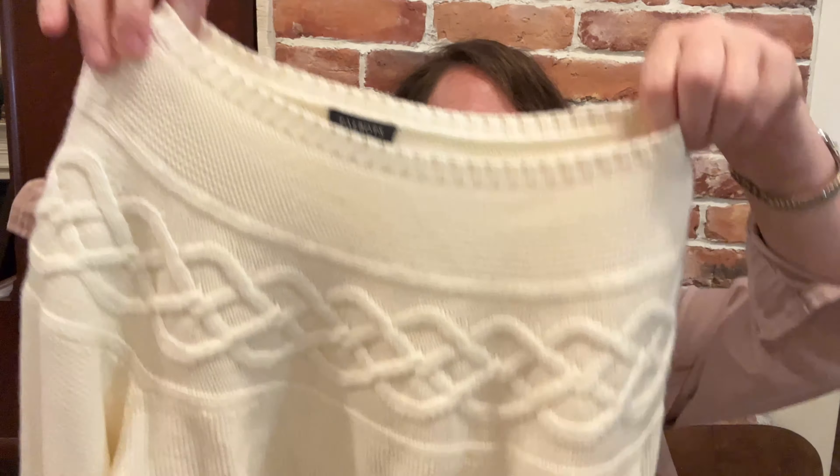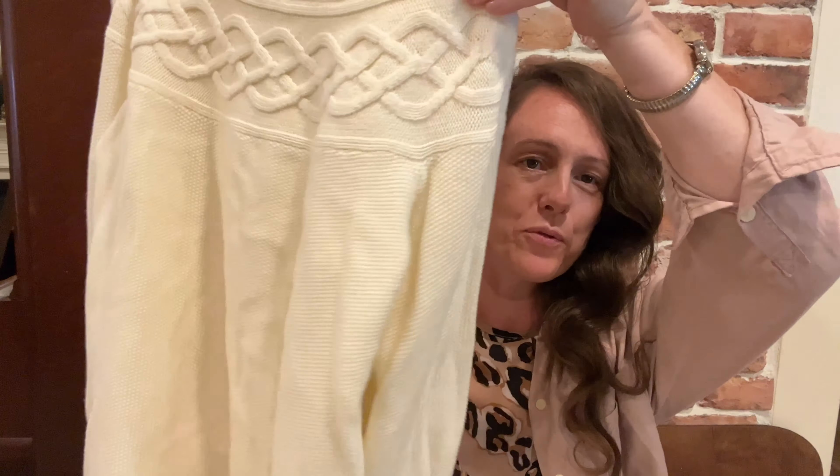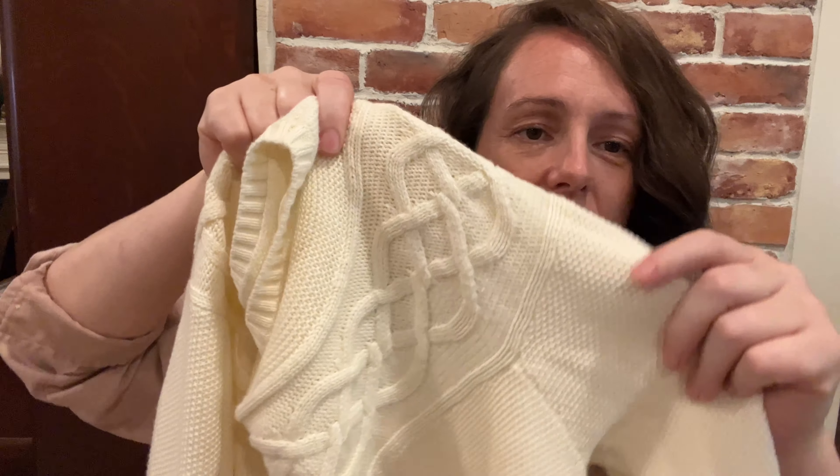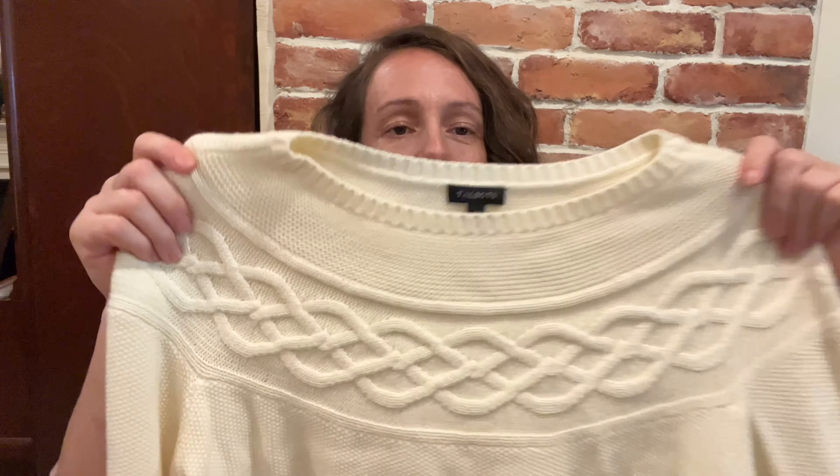Look at the little chain detail, and the arms are very textured. It's a very beautiful Talbots sweater, and I could wear that this coming fall with a cute little collar coming out of it. I could even put this shirt under it and have that little collar coming out.